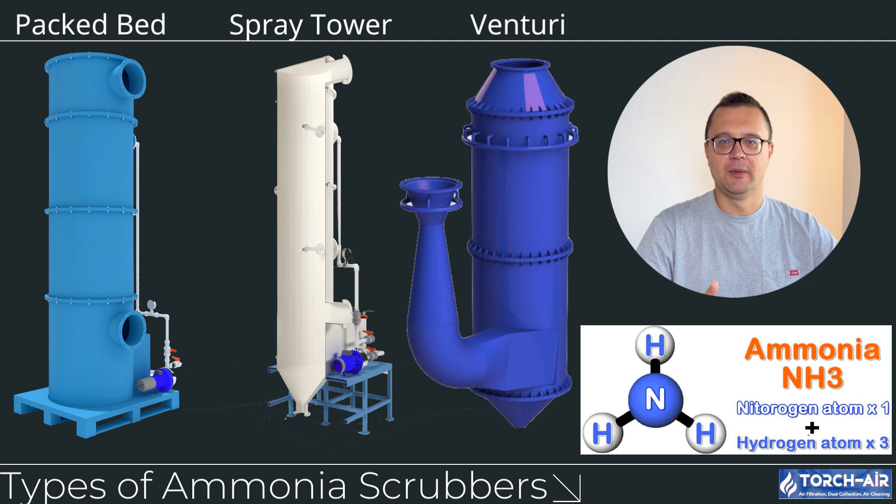Type A: Packed Bed Ammonia Scrubbers. Packed bed scrubbers are one of the most commonly used designs for ammonia control. These scrubbers are filled with packing material, which increases the surface area where the ammonia gas and the scrubbing liquid can interact. This maximizes contact time, making the neutralization process more efficient. Advantages: high efficiency for ammonia removal, especially for high concentration emissions. Best for industries like fertilizer production, chemical processing, and waste treatment.